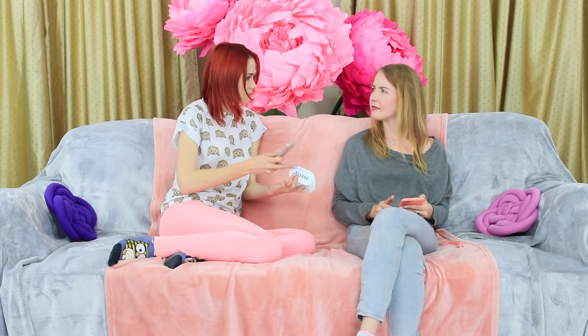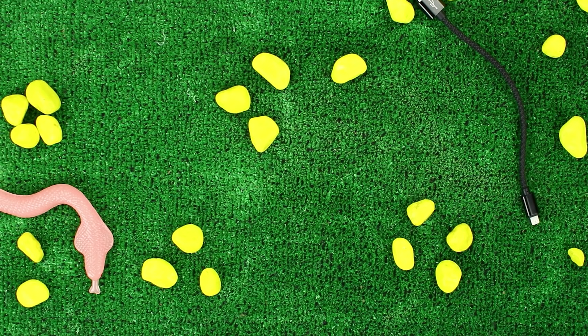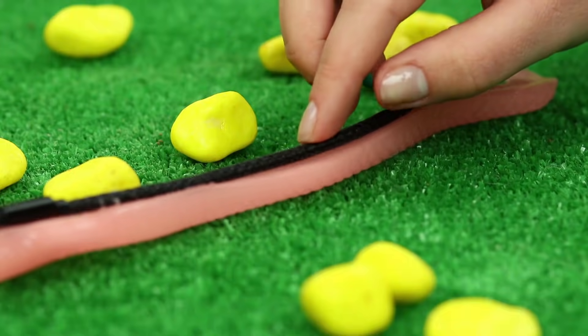Redhead needs a charger, but I've got something better — a beautiful snake! Take a USB cable and a toy snake slime. Glue the cable to the bottom of the snake, leaving the plugs free.